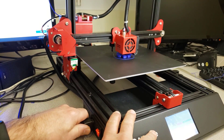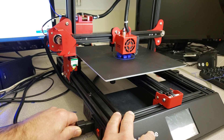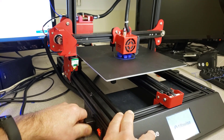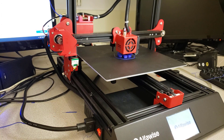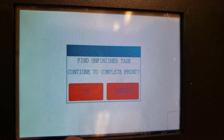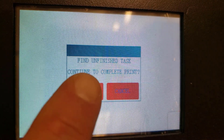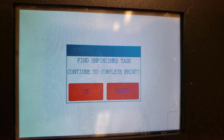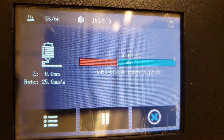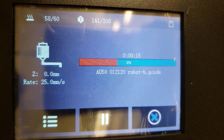She stops immediately. Now let's plug it back in and see what we get. Down here on the screen — I'll adjust the camera — we have a 'print was not completed' prompt. Let's tell it okay to continue. There you go — it still sees the G-code and is now heating back up.